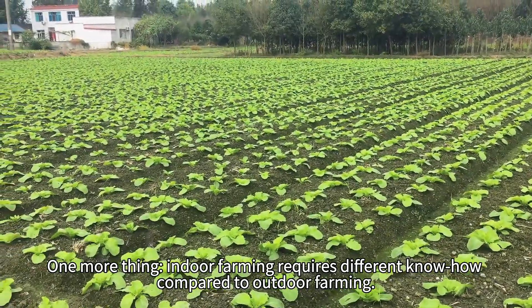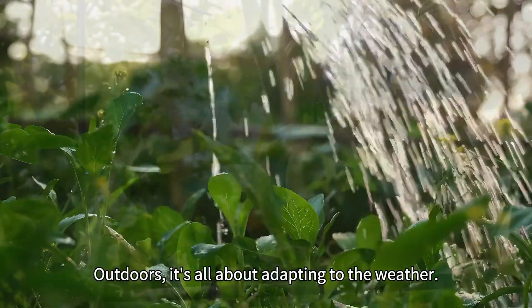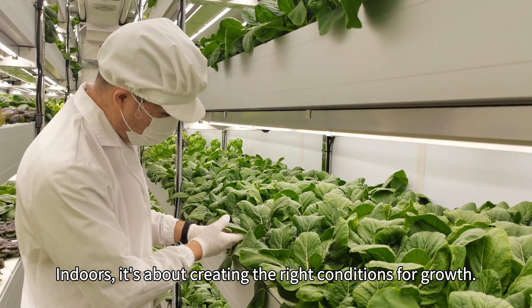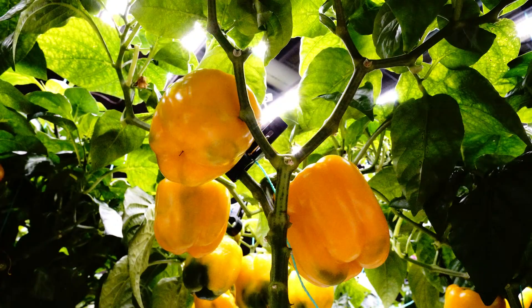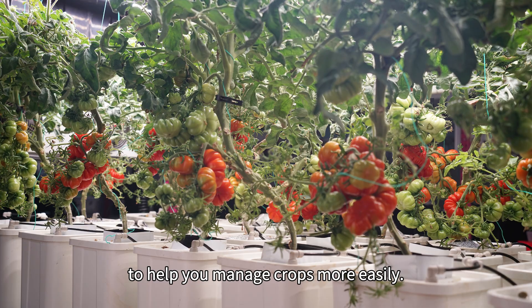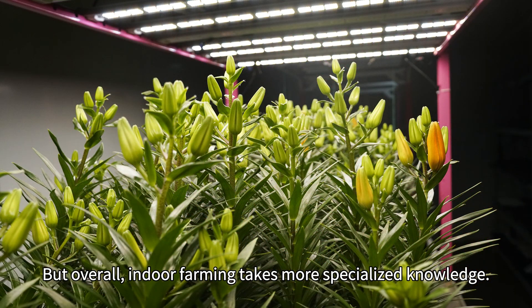One more thing: indoor farming requires different know-how compared to outdoor farming. Outdoors, it's all about adapting to the weather. Indoors, it's about creating the right conditions for growth. Of course, our system comes with built-in strategies and data to help you manage crops more easily. But overall, indoor farming takes more specialized knowledge.